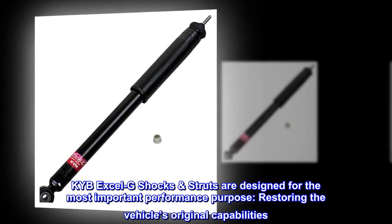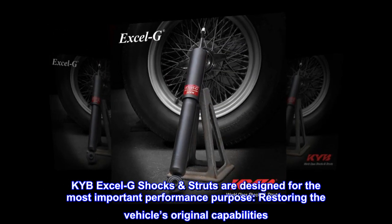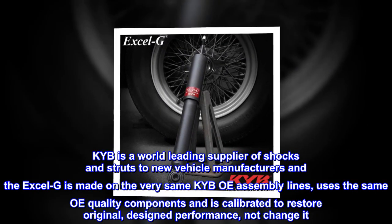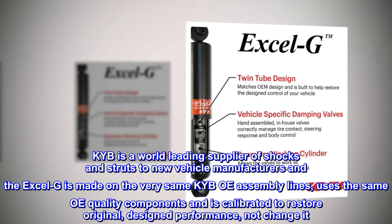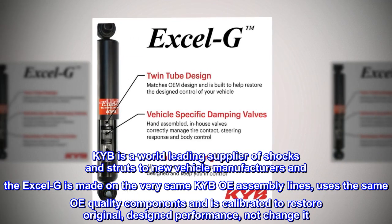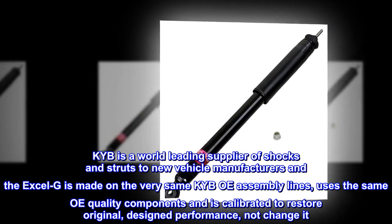KYB Excel G-Shox struts are designed for the most important performance purpose: restoring the vehicle's original capabilities. KYB is a world-leading supplier of shocks and struts to new vehicle manufacturers, and the Excel G is made on the very same KYB OE assembly lines, uses the same OE quality components, and is calibrated to restore original design performance — not change it.